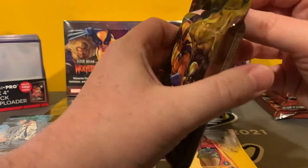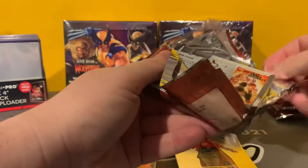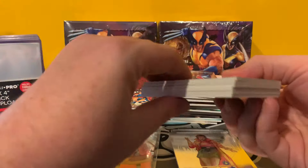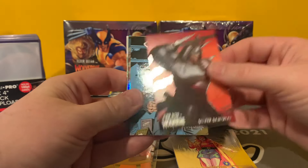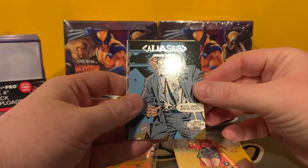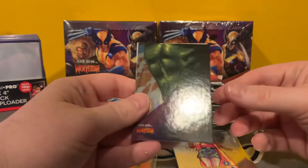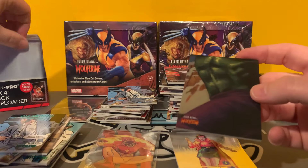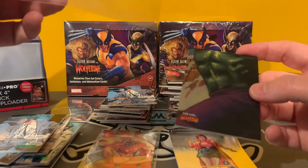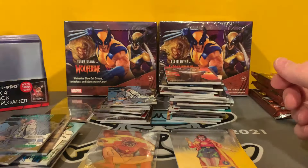So far, our only big hit is the Ultra Stars Gold, which is a big hit — one every other case. Not a bad character to get. Gambit. Silver Samurai. Aliases. And here's a 3x3 of the Hulk's abs. Spidey Hits was right — it is weird that the 3x3 puzzle is not done very well, because you get random body parts.